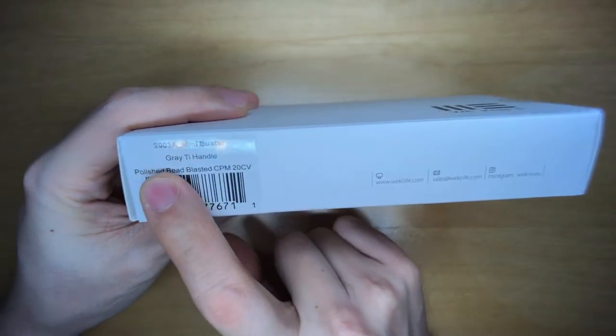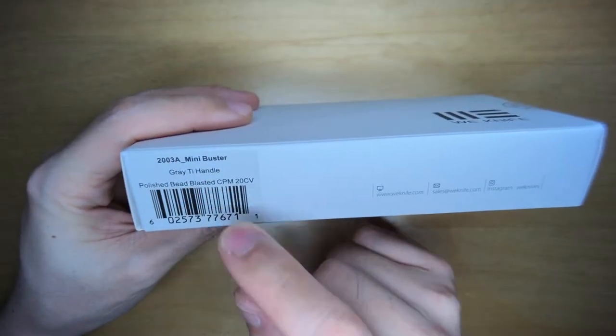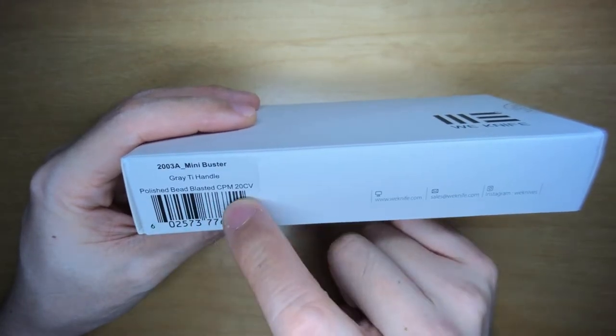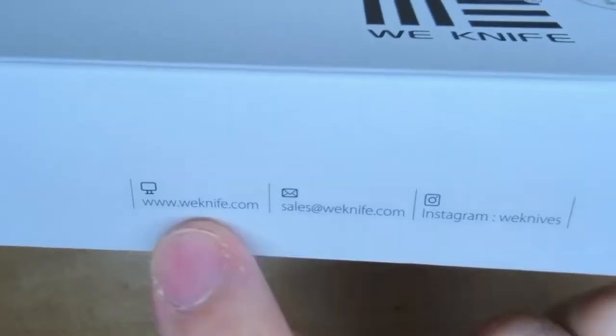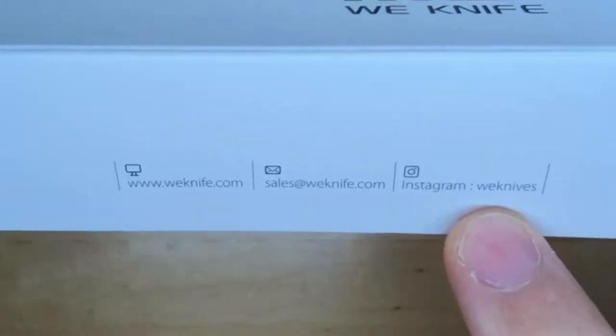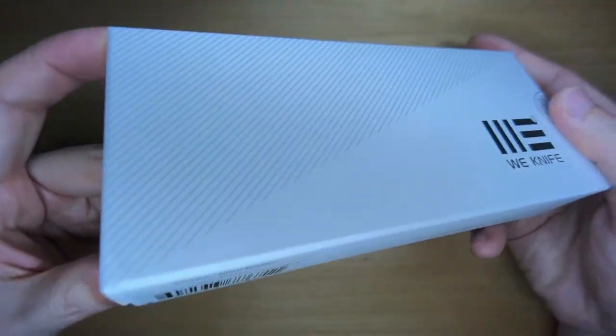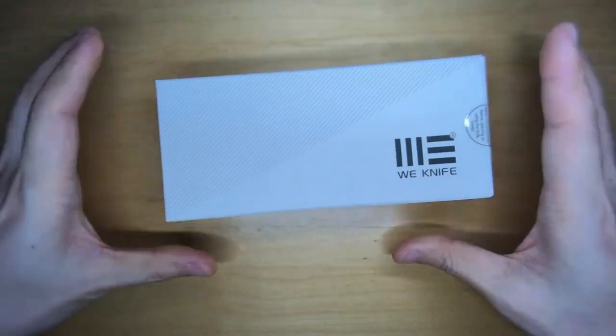On the side it says 2003A Mini Buster grey titanium handle. I went for the grey version, not the black. Polished bead blasted CPM 20CV — pretty good steel. There's contact information and social media accounts on the box. The other side is basically the same. Very cool, clean looking presentation.